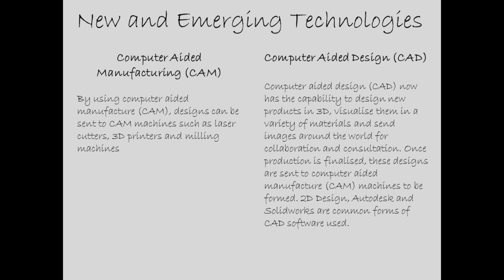I hope you enjoyed the laser cut demonstration. If you are a design technology student or interested in CAD/CAM, here is some information to help develop and improve your subject knowledge, and if you are sitting an exam this will help with your revision. New and emerging technologies: computer aided manufacturing — CAM — and computer aided design — CAD. By using CAM, designs can be sent to CAM machines such as the laser cutter, 3D printers, and milling machines.